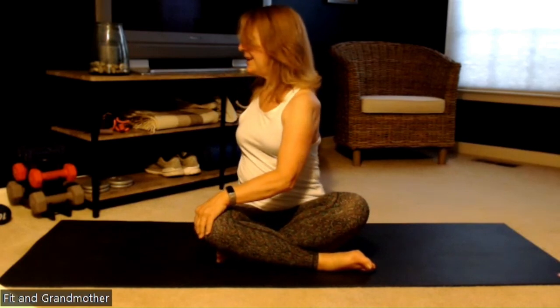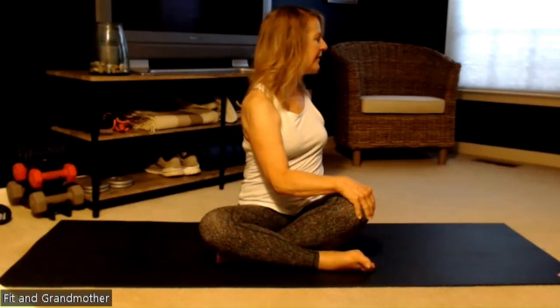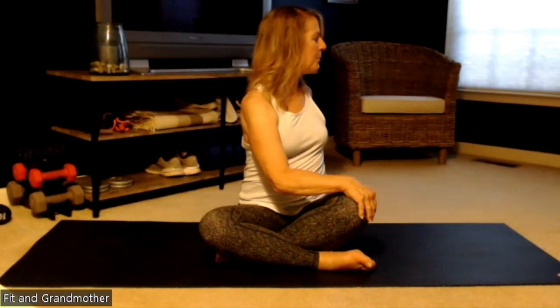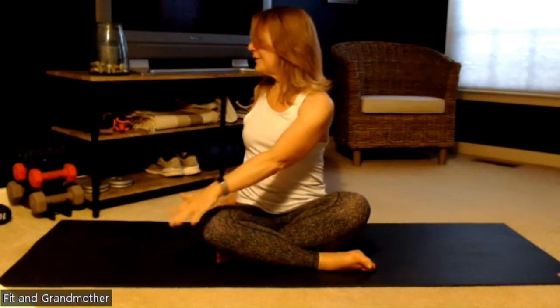You should also follow your twist with your head. You want to have a really nice long neck and keep your spine nice and straight. So here we go — breathe in and twist and breathe out. We'll do this a few times, and one last time to the right: breathe in and twist to the right.